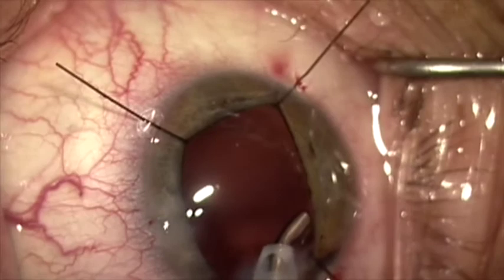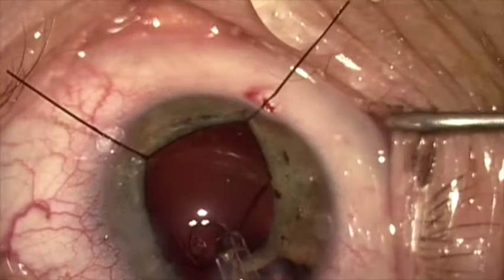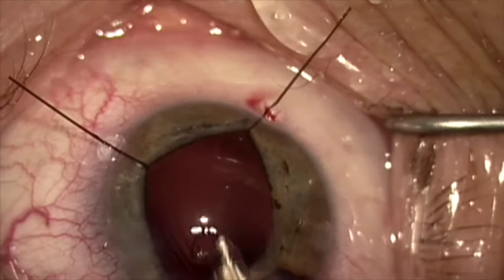We've now done the irrigation and aspiration — sometimes you have to loosen the iris retractor a little bit to get that trapped cortex out. I've now loosened the capsule tension segment, and I'm going to inject a capsule tension ring, and now we're going to suture the capsule tension segment in place.